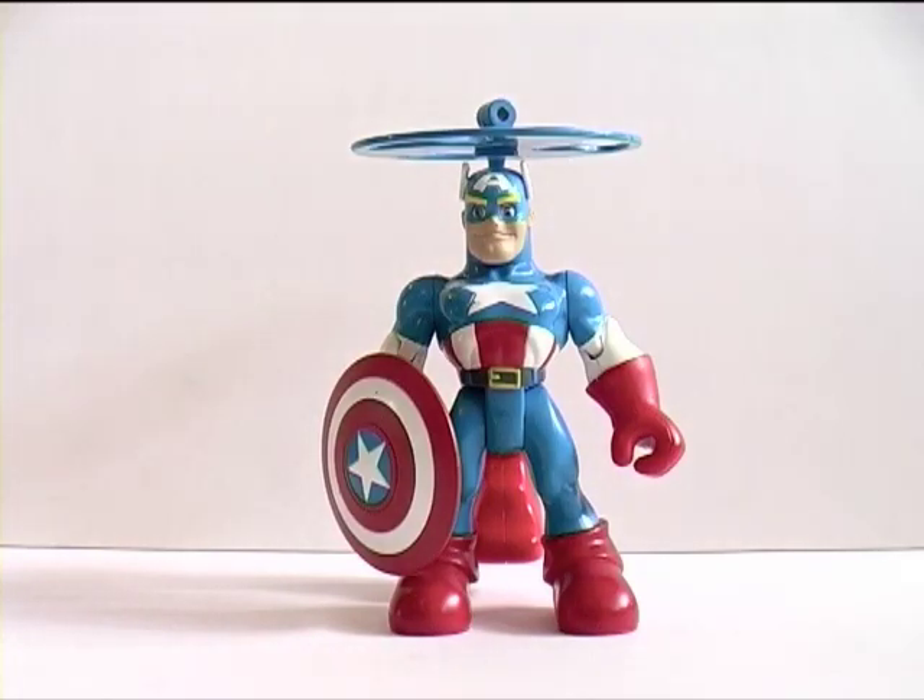Hey everybody, it's your boy Glenn Webman 69 back here with a quick review of Air Rescue Captain America. With the Captain America: The First Avenger movie looming, a lot of people will be dusting off their Captain America figures and showing them off on YouTube, so I've decided to jump on the bandwagon. I think this is probably one that collectors will neglect.